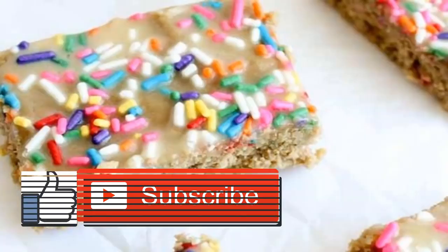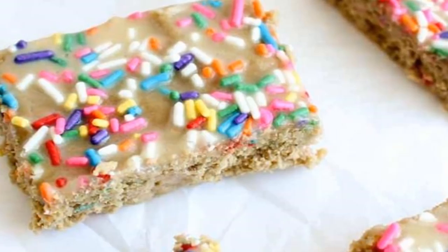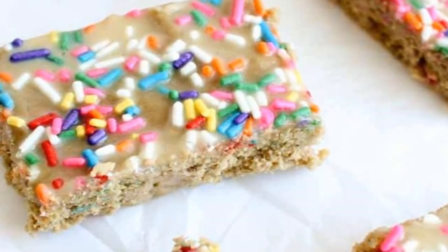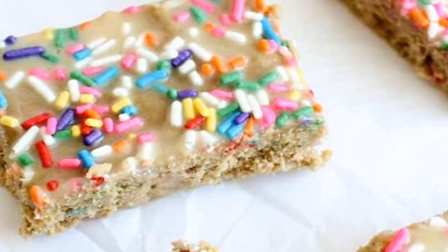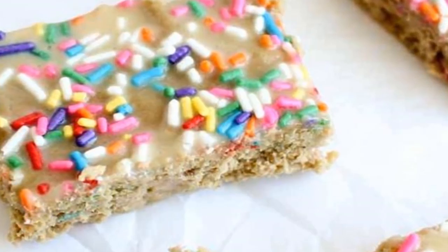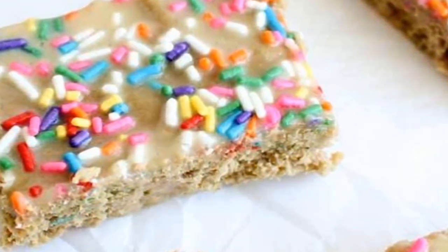Cake batter protein oatmeal: believe it or not, it's pretty easy to make a bowl of oatmeal taste like funfetti cake, says Dashing Dish. Just add vanilla protein powder, stevia, and a little bit of almond and butter or vanilla extracts — oh, and plenty of rainbow sprinkles. Can't forget those.